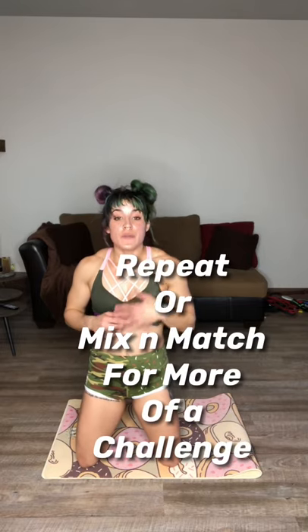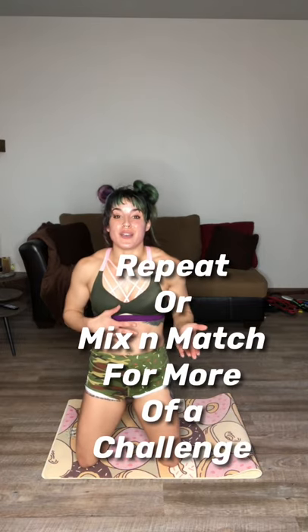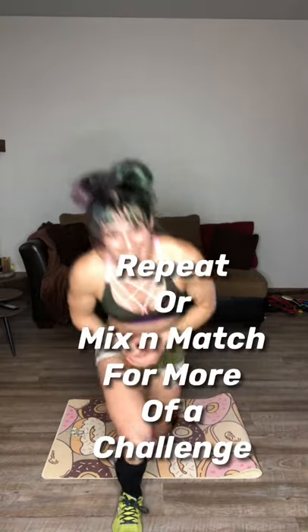All right, stretch out, cool down, take a minute. If you like this workout, feel free to repeat it to get more of a workout or mix and match with my other videos. As always, stay safe and stick with me because I've got lots more fun coming to keep you busy during this time of quarantine. See ya.